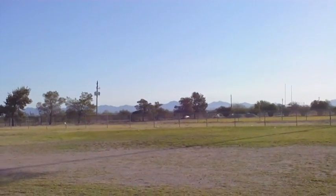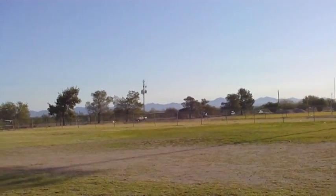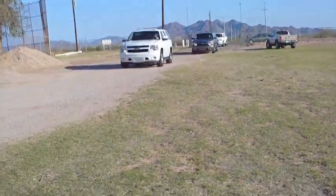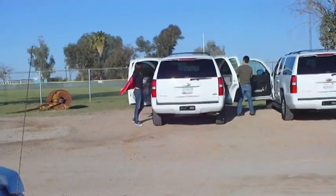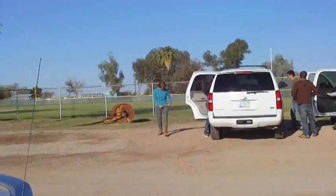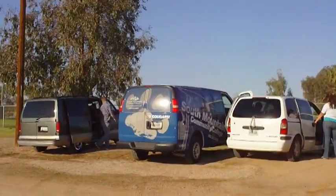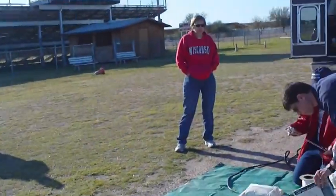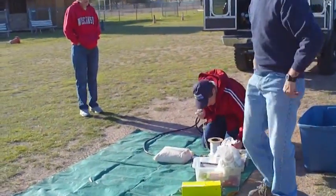That looks like a caravan of potential balloon launchers. Looks like the Pima College group. Here we have the initial setup going on.